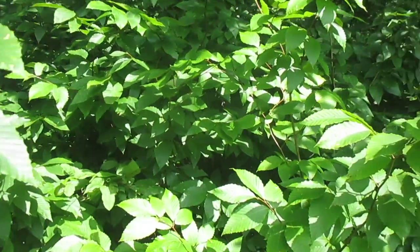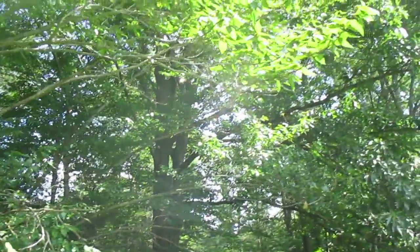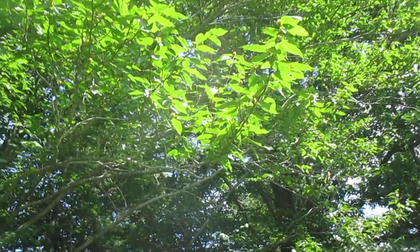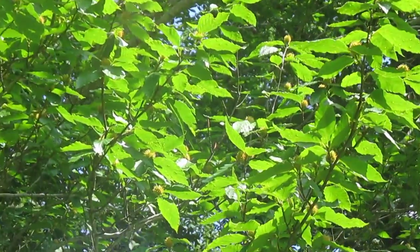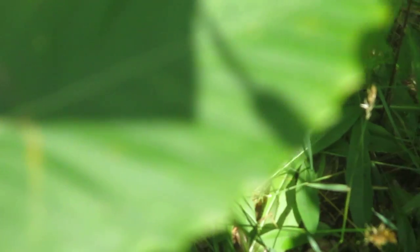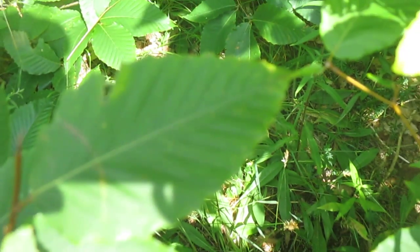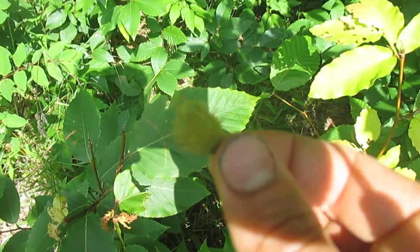Beeches do make beechnuts and they are delicious. There's a whole bunch in this tree right here, though they're pretty hard to find. They are irregular croppers — beeches will fruit every other year, every three years, sometimes every seven years. You can see the nuts up there — those little spiky burrs. I've got one here in my hand. It's July right now so they're not ripe yet.